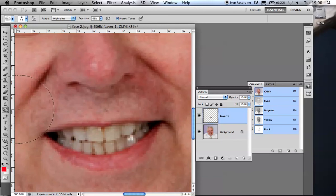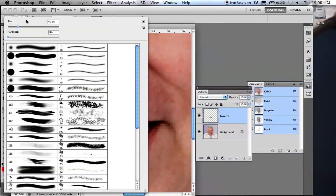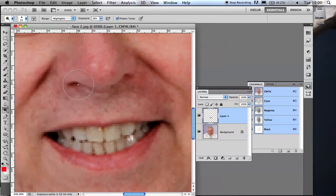Here I'm going to use the dodge tool. I'm changing the brush size using the bracket keys to the right of the letter P. To make the brush harder or softer, hold down Shift and tap the right or left bracket key. I want a soft edge brush around size 20. You can choose whether to affect shadows, midtones, or highlights — I'll go for highlights, and cut the exposure down to 10. The default 50% is way too strong; you'll burn his teeth out straight away. Now I can just start working on his teeth a little bit.